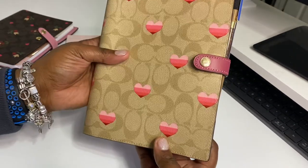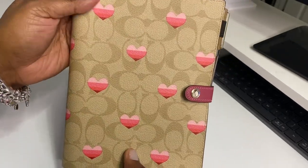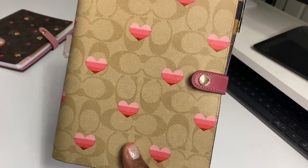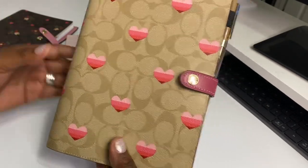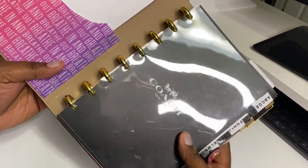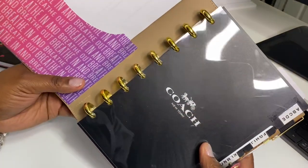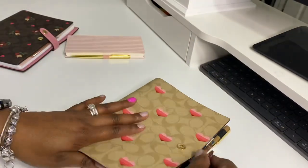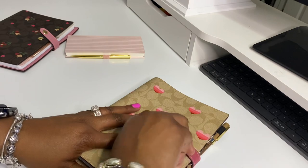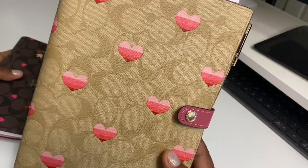I do have a top divider right here that's letting me know where my calendar stuff starts. But yeah, that's what I did with my Coach notebook and I really like it. A lot of people are trying different things with these, but I am definitely a ring girl, and half-letter is definitely my style — I just wanted to share what I had done.